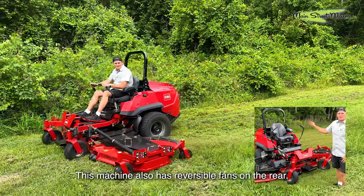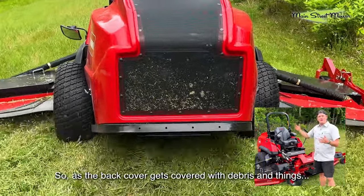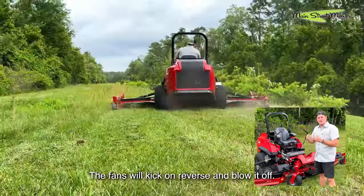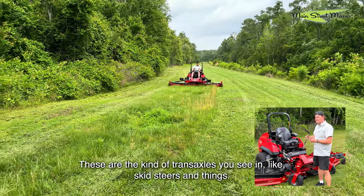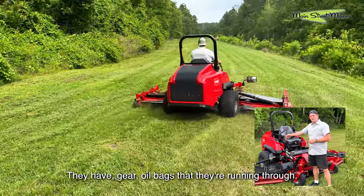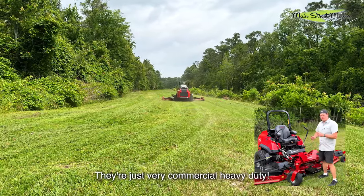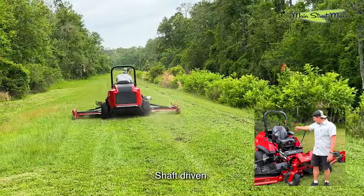This machine also has reversible fans on the rear. So as the back cover gets covered with debris and things, the fans will kick on in reverse and blow it off. It has Kawasaki transaxles — these are the kind of transaxles you see in skid steers and similar equipment, very heavy duty. They have gear oil baths that they run through, so they stay cool longer. They are very commercial, heavy duty.